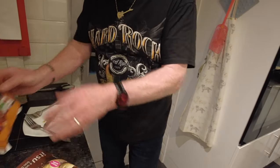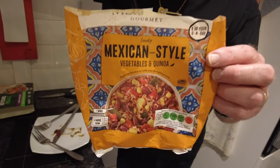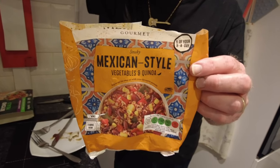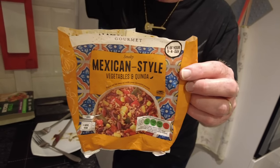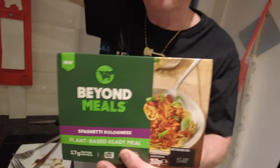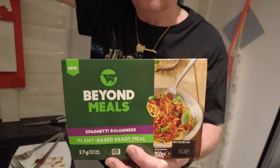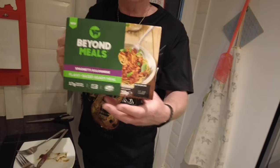The bao buns were one pound fifty. I'd give them seven out of ten — I'll go with seven out of ten on that. The Mexican quinoa rice should have been three quid but it was half price at Tesco's — one pound fifty. Well worth it, lovely. I'll give that a nine out of ten. The Beyond Meals spag bol — it was all right for a vegan option but not much taste. I'd give it about six out of ten.